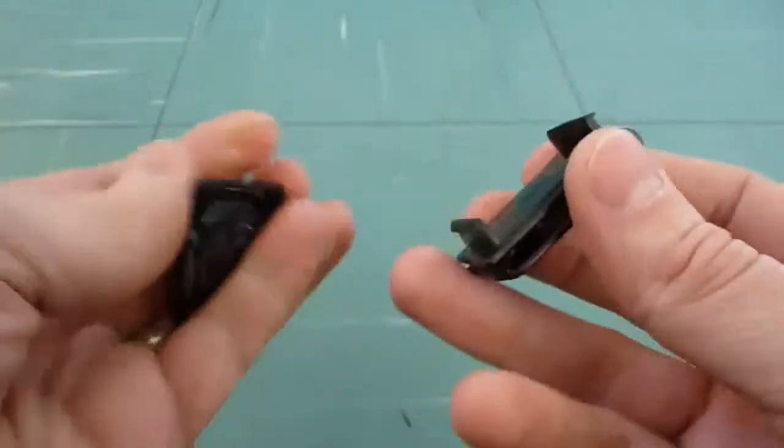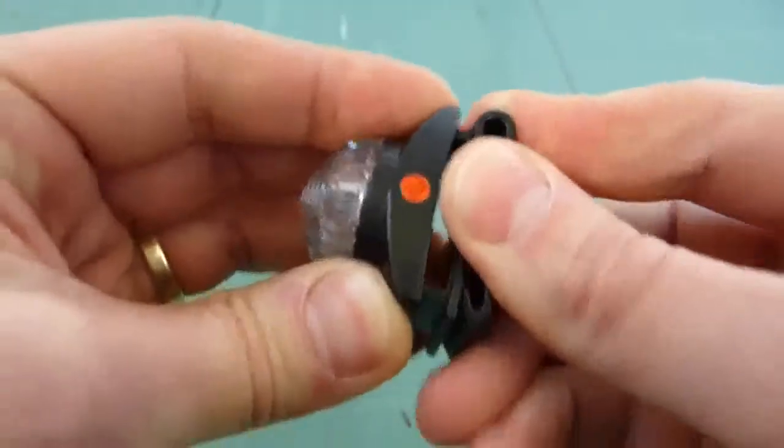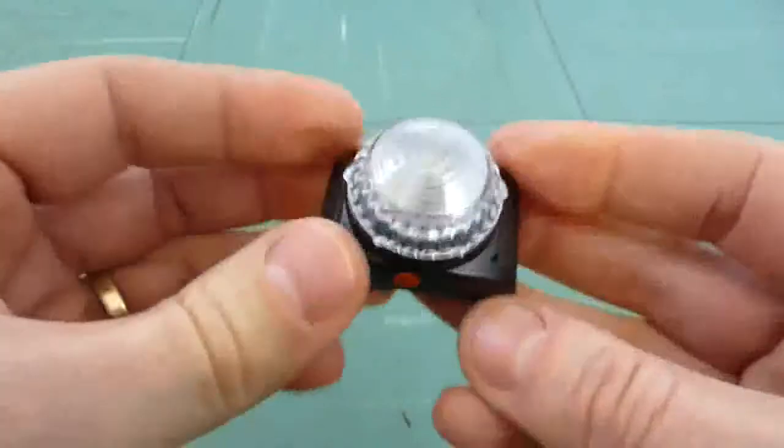Talking about putting it onto your PFD, the kit comes with a clip. Attaching it is just a case of pushing it together — that's the rear clip on.